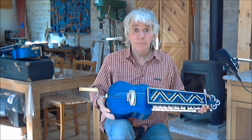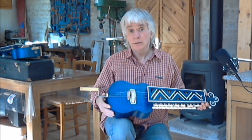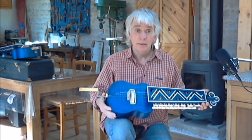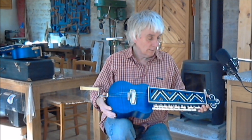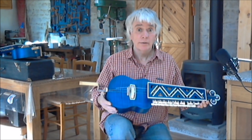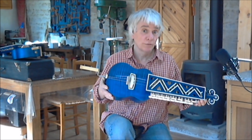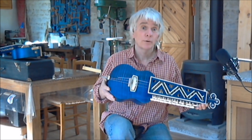I will do a second video — this one is probably going to be long enough for YouTube — to give you the sound of the instrument. This is basically the description. It's a medieval vielle hurdy-gurdy from about 1250. Thank you for watching.